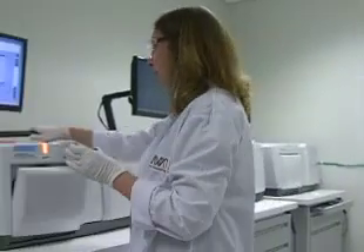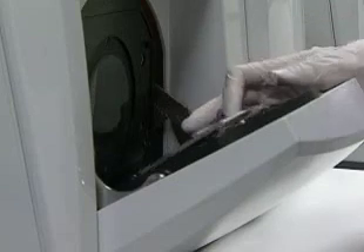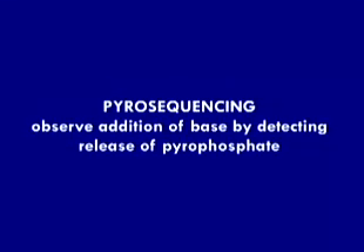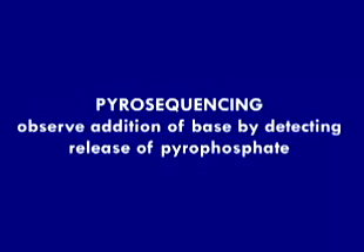Then we're ready for the sequencing reactions. The picotiter plate is loaded onto the 454 and attached to tubes that pump liquids with the additional needed chemicals over the picotiter plate. 454 sequencing uses a technology called pyrosequencing. In pyrosequencing, we're observing the addition of a base by detecting the release of a pyrophosphate.